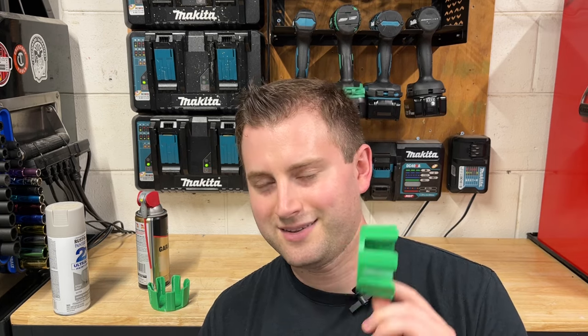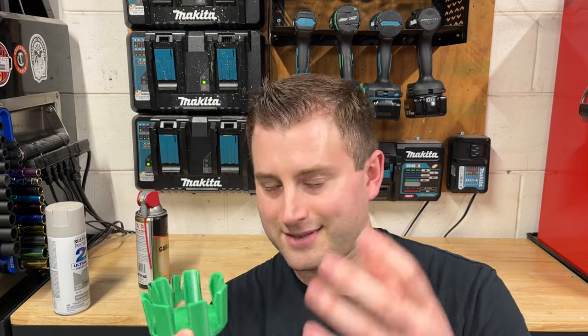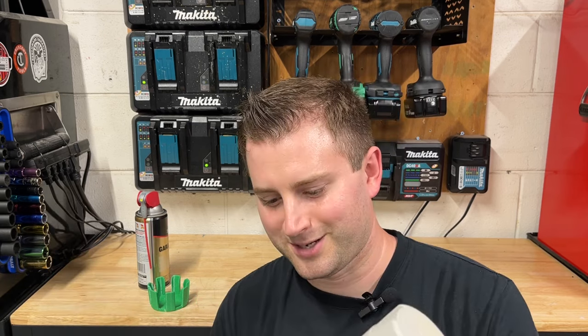This is pretty cool because it's going to be very useful in trailers, if you guys are doing work on job sites, or even just putting them on a regular shelf. It's going to hold any kind of spray cans very neatly and cleanly, and they're really not going to be bouncing around too much.